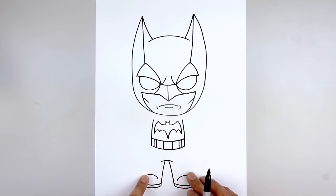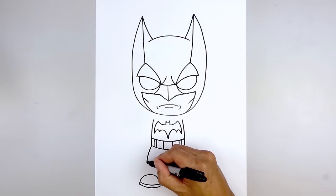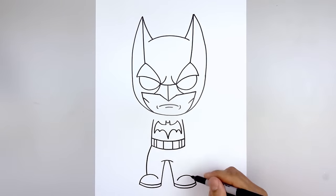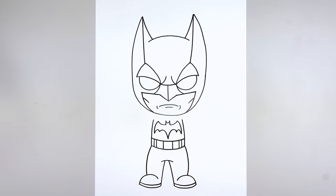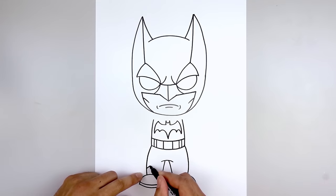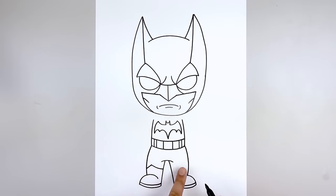Now we're going to move back up to the hip and draw on the side of the leg. Starting from the left hip, go out, round out the leg and then pull that in on top of the foot. We'll add the edge of the cuffs — starting from the top of the foot, step up and do an angle line going up and in. Now from here curve down and then in towards the inside of the leg. Let's do the same thing on the right, lining this up.